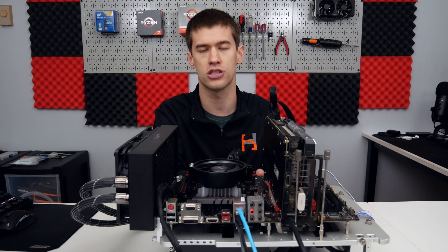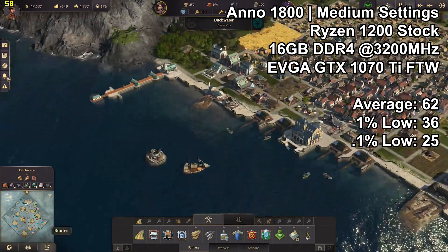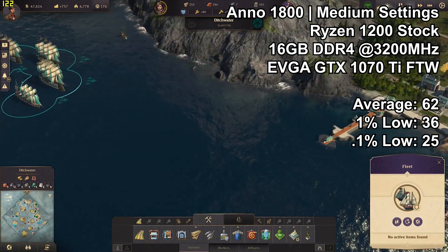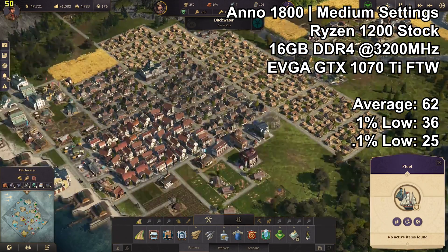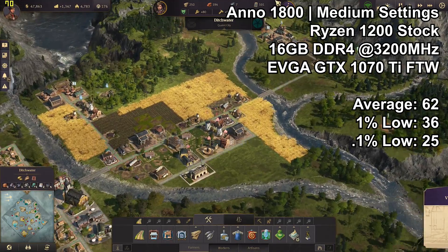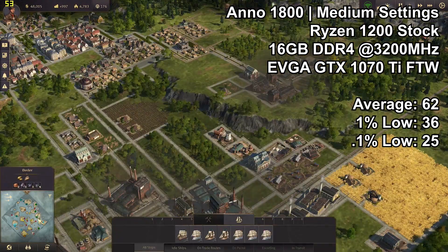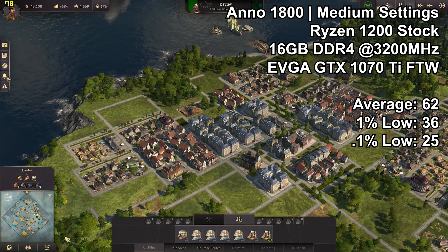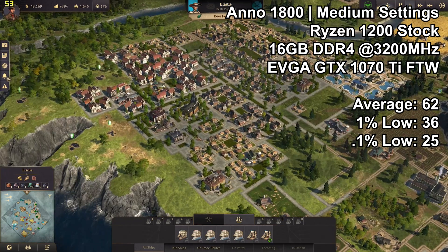Anno 1800 is likely the most CPU-demanding of the three titles tested. We saw an average FPS of 62, a 1% low of 36, and a 0.1% low of 25. Subjectively it was a pretty smooth experience, though if you want to hit 60 FPS consistently you'd need to drop settings a little. Being an RTS-type game with slow pacing, you don't really need 60 FPS for it to be playable, so an average just over 60 with 1% lows dipping below is likely fine for the vast majority of players.